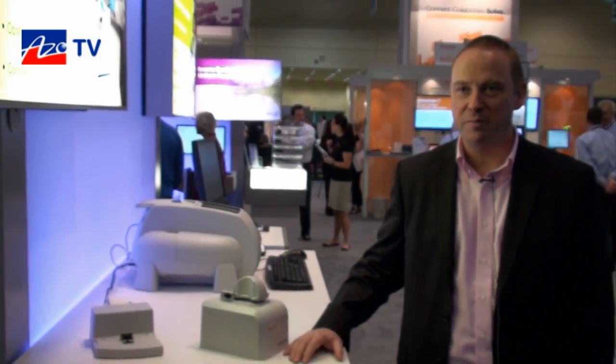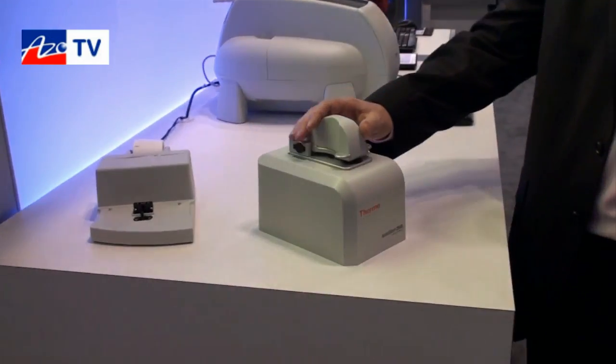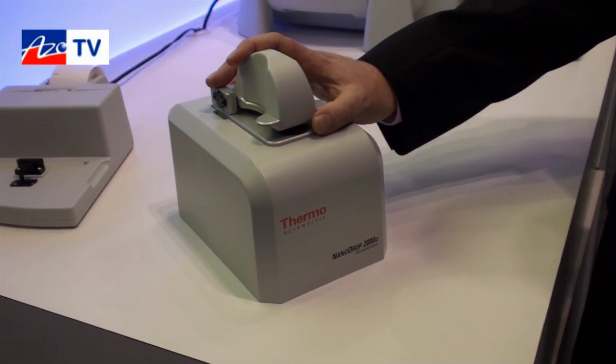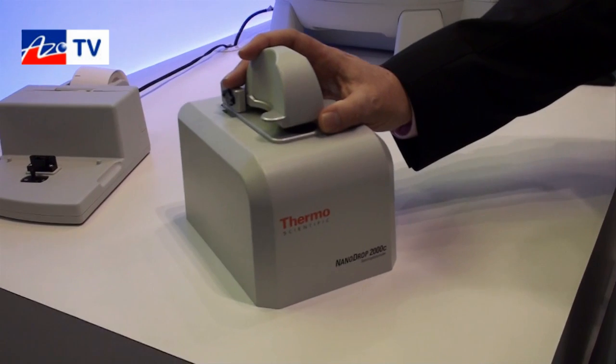Thanks Cameron. The NanoDrop Lite is the latest instrument in our NanoDrop series of UV-Vis spectrometers. What we're known for is the NanoDrop 2000 with its micro-volume sampling capability — a very popular instrument for the quantification of DNA and proteins.